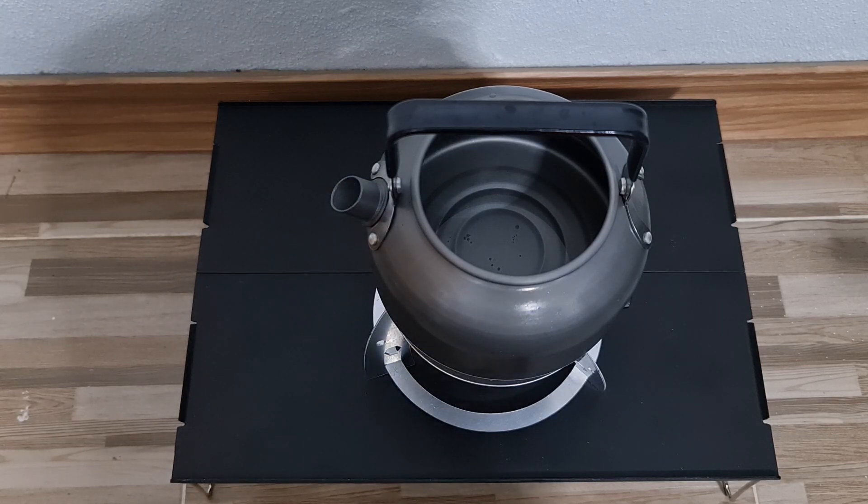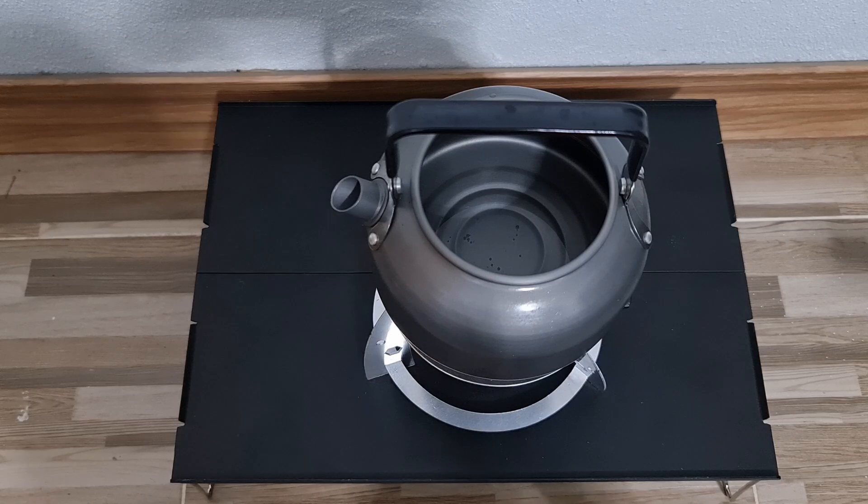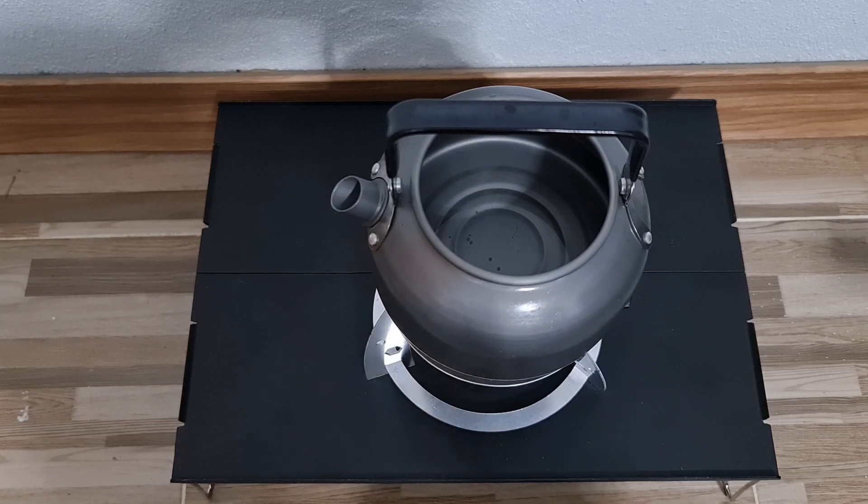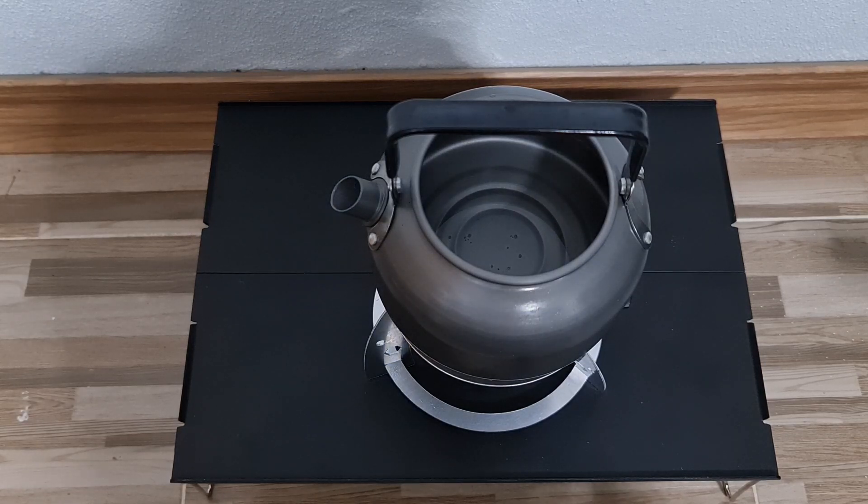I was trying to put up a video at least once a week, but I had to order this when I saw it and I had to wait until it arrived. It takes a long time, so sorry guys — I was going to put this up much sooner but it took a bit longer than expected.